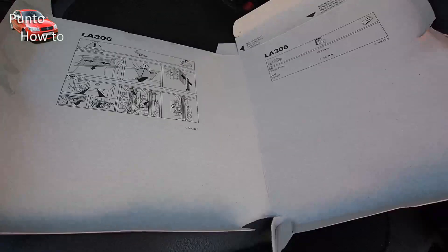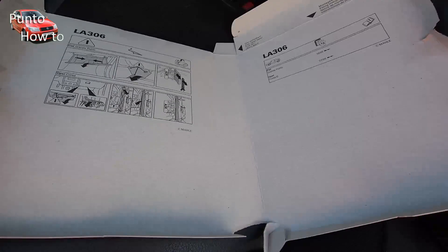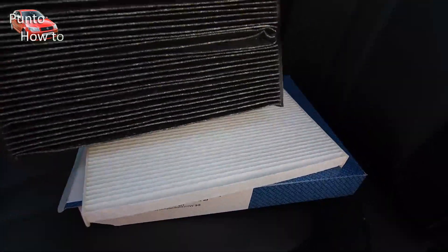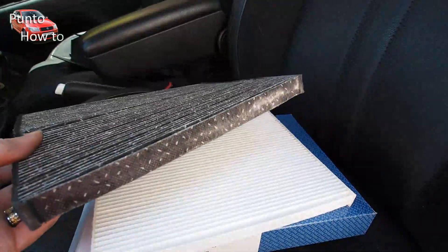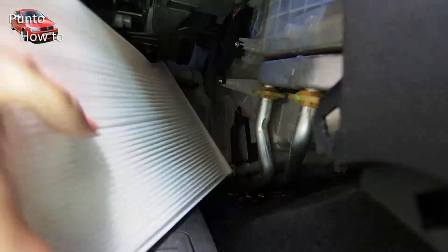The new filter has the installation instructions printed on the inside of the box. The new filter is nice and clean, white and bright. The old filter next to it shows how contrastingly dirty it is.